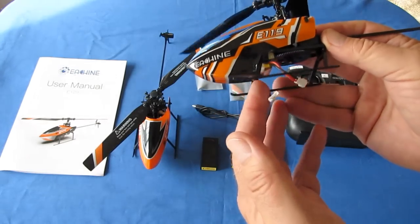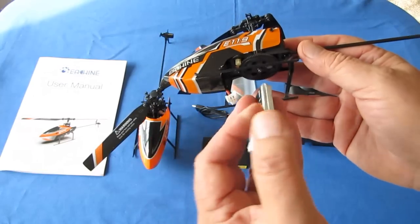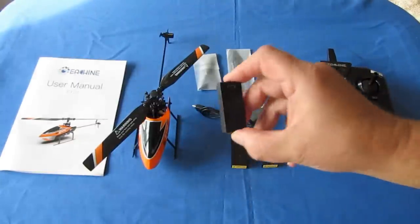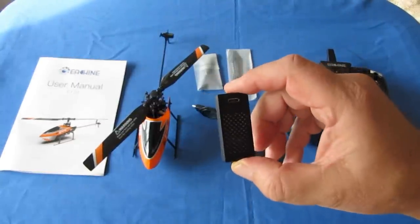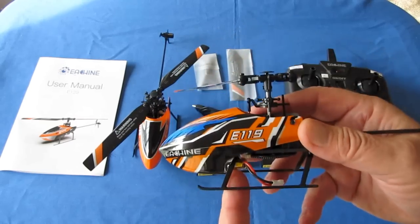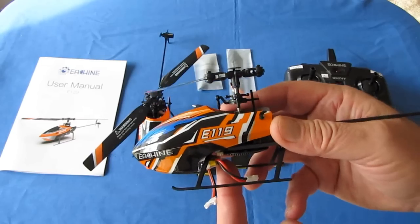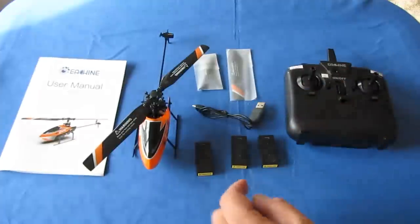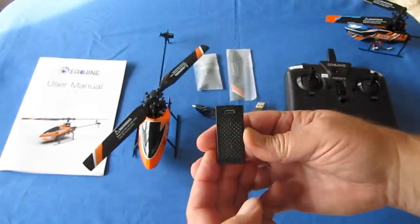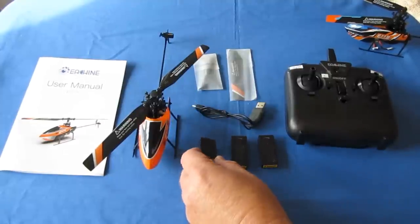The other difference is the E-119 used generic 350 milliampere-hour batteries with white LoSi connectors — you could easily find replacements. But now they've switched to modular batteries rated at 300 milliampere-hours, which is 50 milliampere-hours less. This battery is predicted to give about 15 minutes of flight time, which is pretty darn good for a toy helicopter. We'll actually see when we take it out into the field, because I'm going to try to fly for those 15 minutes.